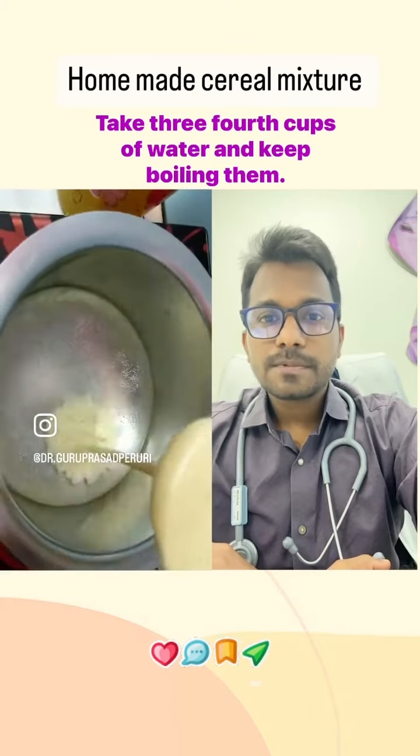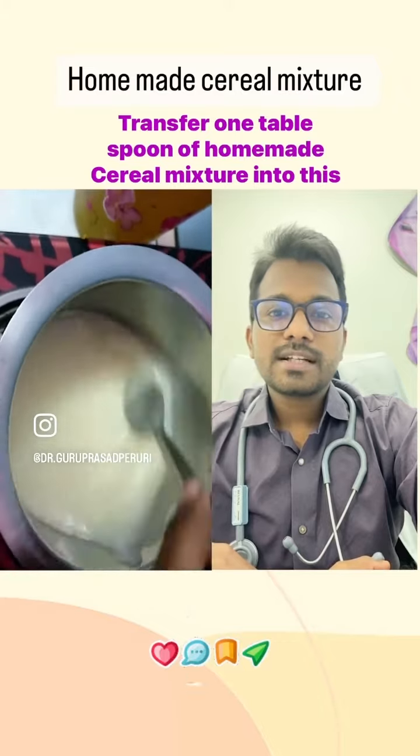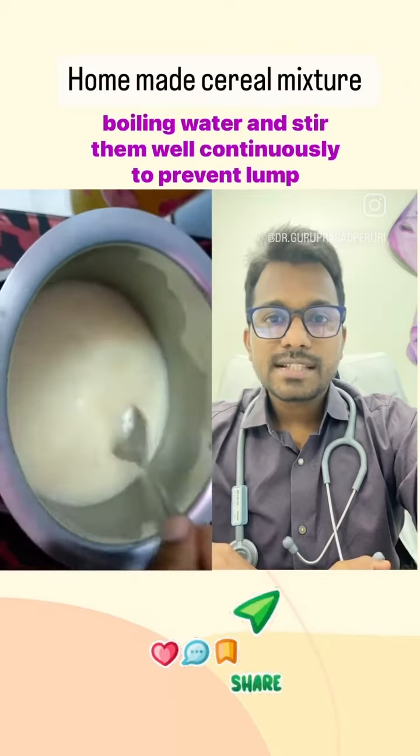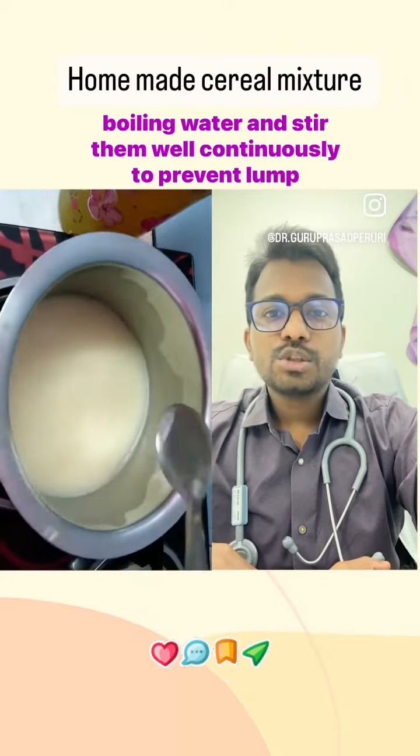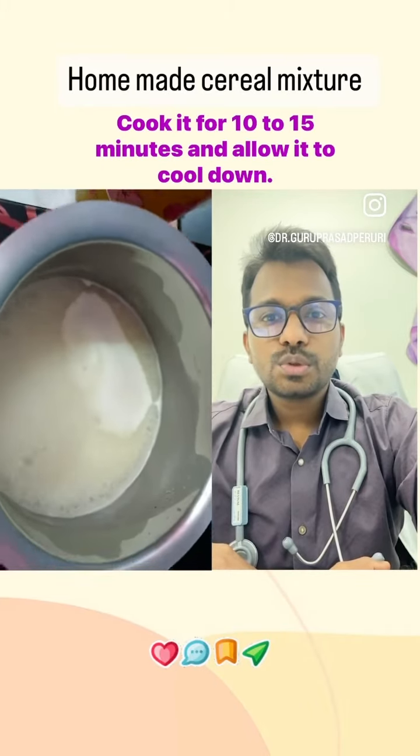Take three-quarter cups of water and bring it to a boil. Transfer 1 tablespoon of homemade Cerelac into the boiling water and stir continuously to prevent lump formation. Cook for 10 to 15 minutes and allow it to cool down.